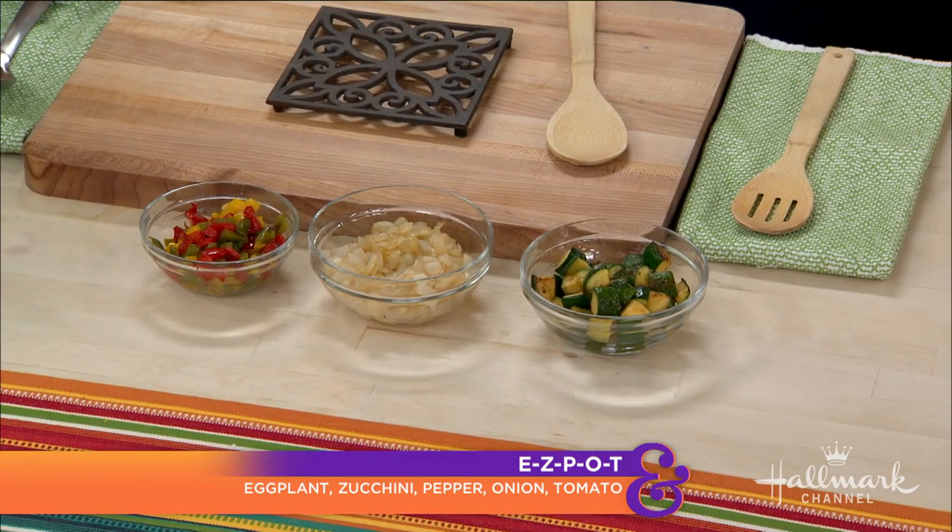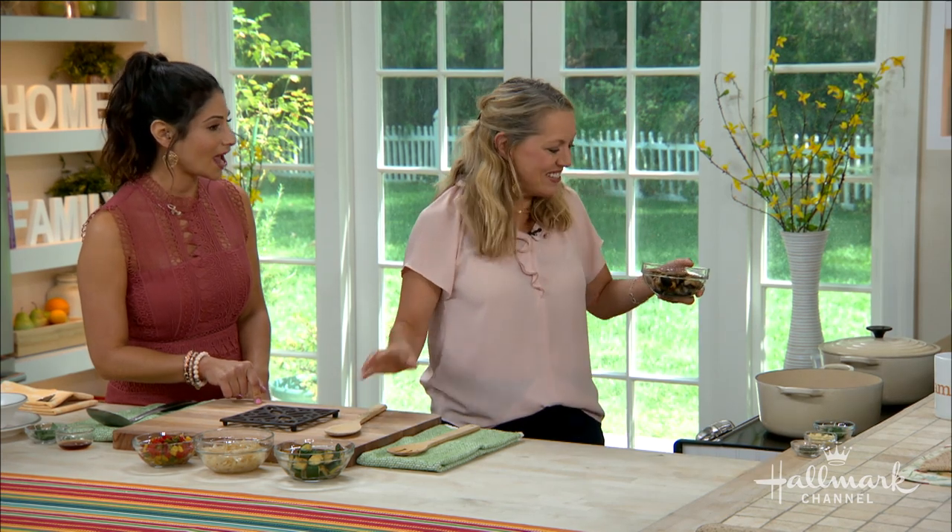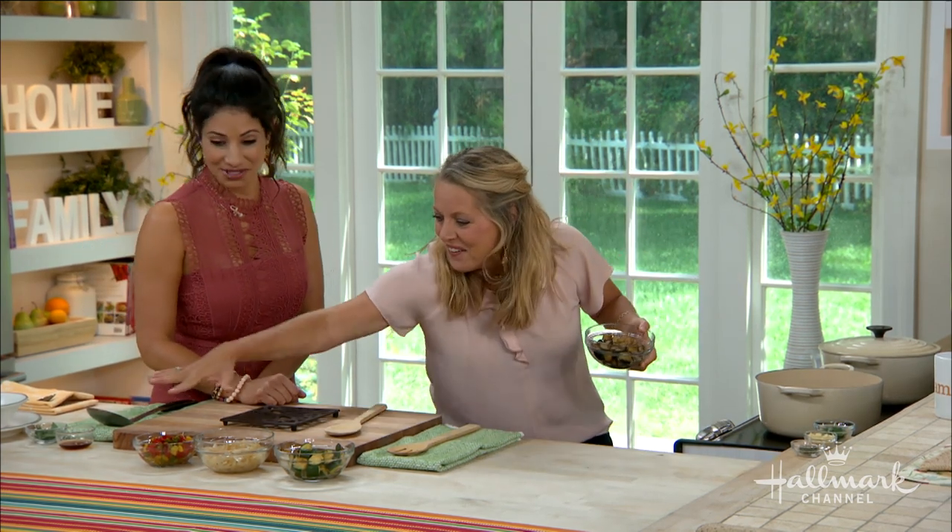It's not as hard as it sounds — easy pot! If you can remember the acronym EASY POT, you've got an easy pot of ratatouille: Eggplant, Zucchini, pAppers, onionS, tOmatoes. We've got the tomatoes cooking — great — and it all sounds amazing!